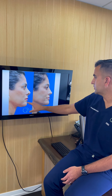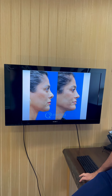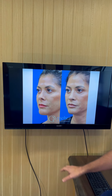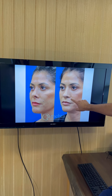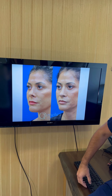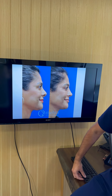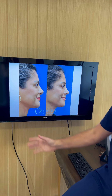Looking at the before and after again, we see a more natural tip shape and less nostril show. On the three-quarter view, the nostril was previously very triangular in shape — it's now been brought down so it's less visible, and the nose just blends better with her other features and looks more natural. Even when smiling, the tip of the nose is not drooping, because it has been anchored to that caudal septal extension graft.